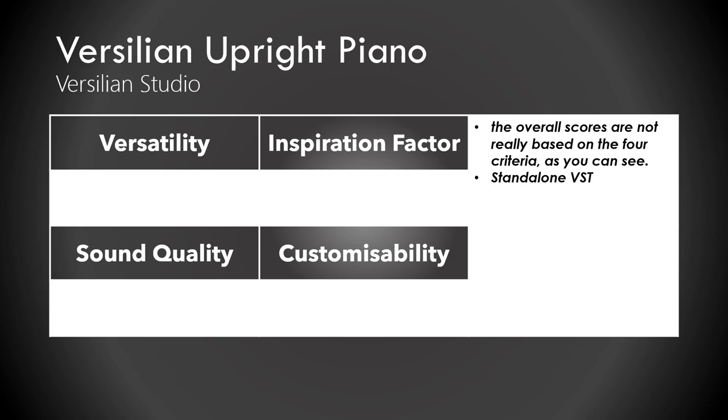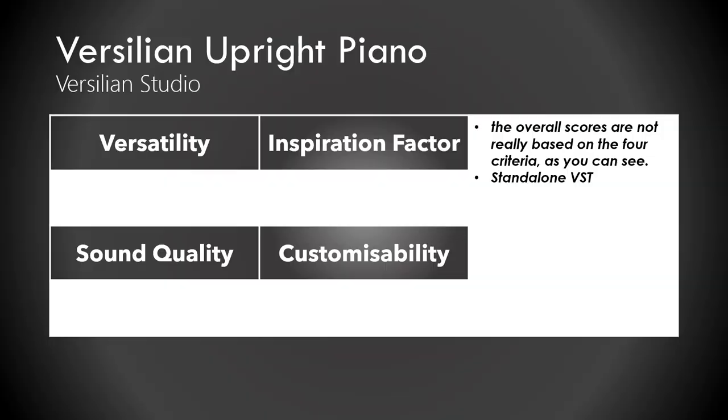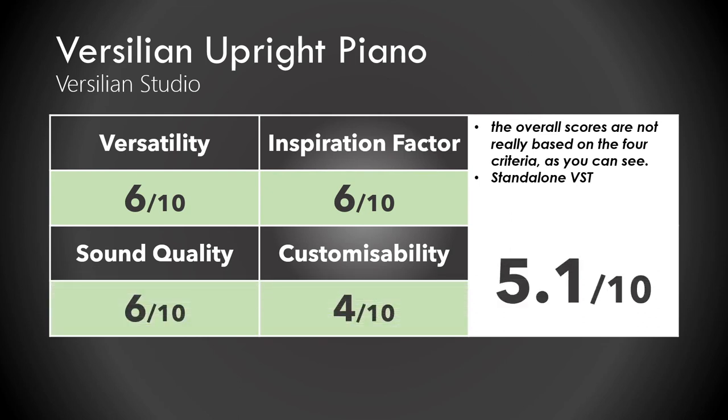The Versillian Upright Piano. In my mind it's very similar to the Tuxedo, but it does sound different. The individual category scores are 6 out of 10 across the board, but it gets an overall 5.1 out of 10. These numbers don't always make sense or add up — that's what I think of it.